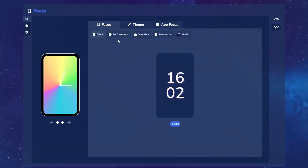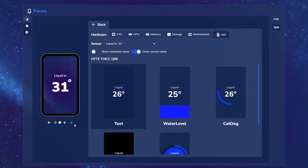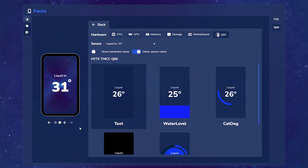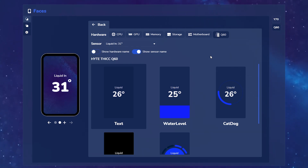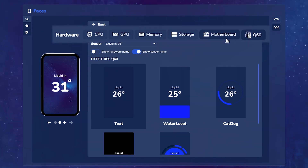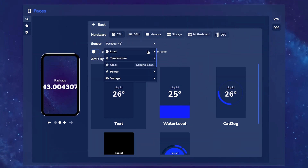Next we have the performance face. Let's go ahead and click the Add button. As you can see, we added a different face and it's also updated the amount of faces on the bottom of the navigation panel. Now you can pick practically any sensor that Nexus can pull from and show that on the LCD — this comes from your CPU, GPU, RAM, SSDs, motherboard, and Q60. So let's say we go to our CPU and we want the CPU temperature; we select that sensor. We can enable and disable the showing of the hardware name up top — here you can see it shows what CPU I'm running.